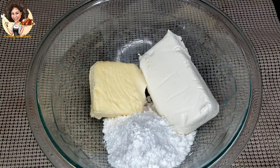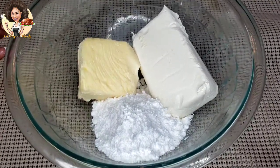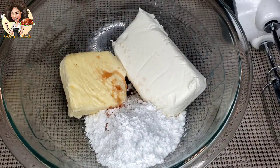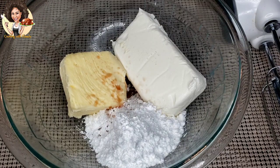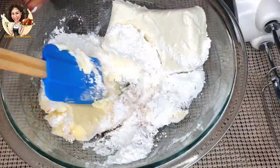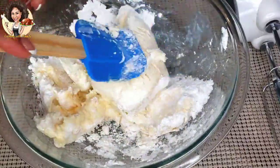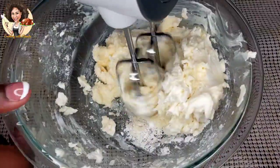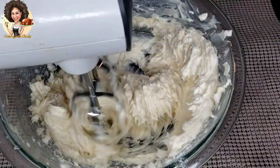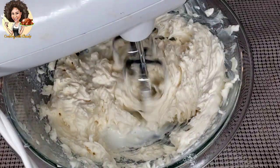For the icing, you need one and one quarter cup of cream cheese, half cup of softened unsalted butter, one cup of icing sugar, and one teaspoon of vanilla extract. Add in 2 tablespoons of milk.